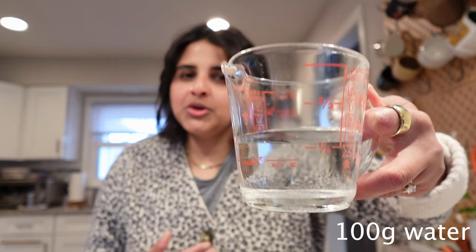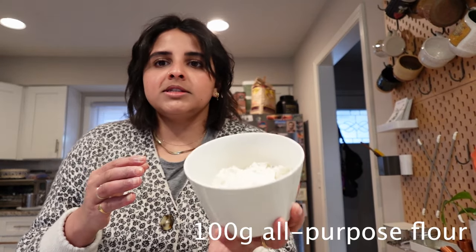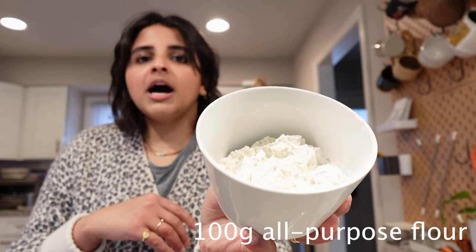We have our starter, and then we'll need 100 grams of tap water — you can use filtered water, but I just use tap water. Then we're going to need all-purpose flour; I use King Arthur all-purpose flour. Here is 100 grams of all-purpose flour, so it is a one-to-one ratio of water to flour. We're going to take our water and our all-purpose flour and feed the sourdough starter — that's how we get it to activate. So we have our levain.